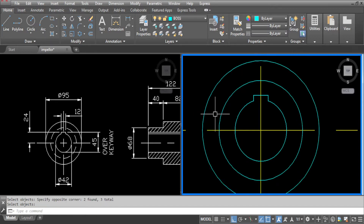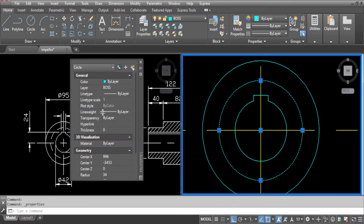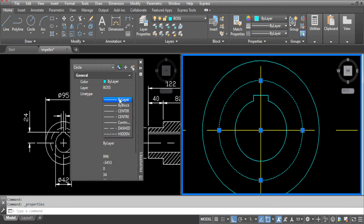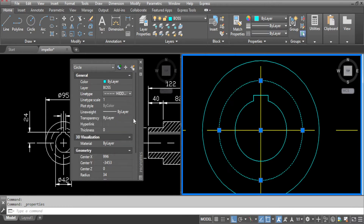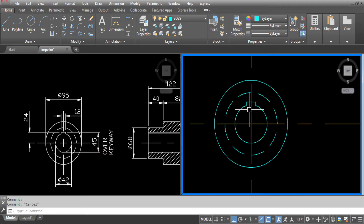Now erase all the lines which we don't want. This circle needs to be hidden as per the drawing. So select this, right click, go to properties, go to line type and change that to hidden. And that completes our boss. Now we are ready to draw our blades.